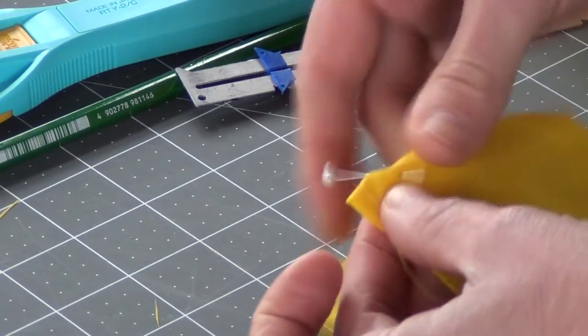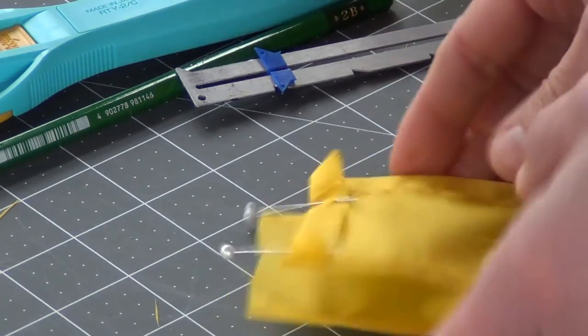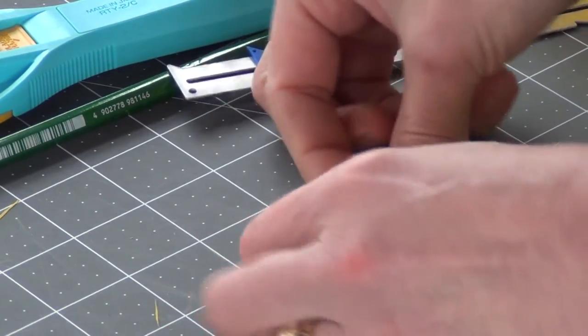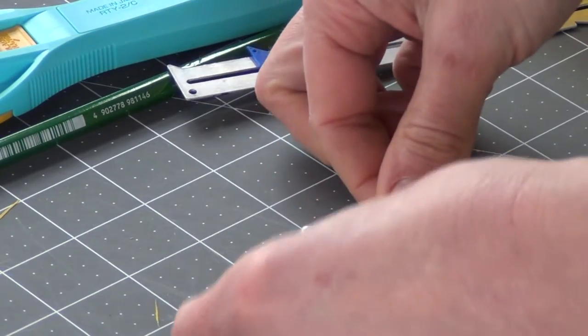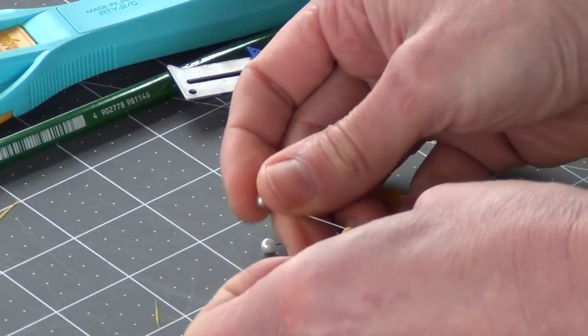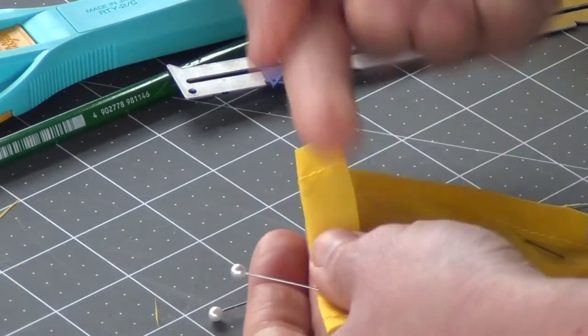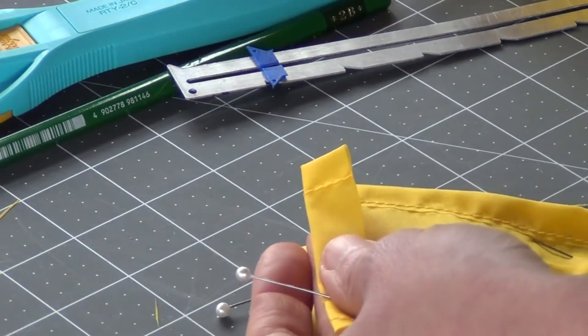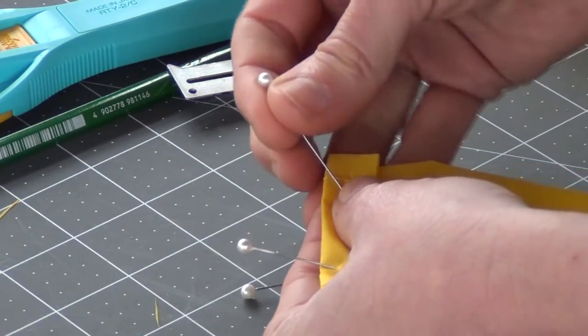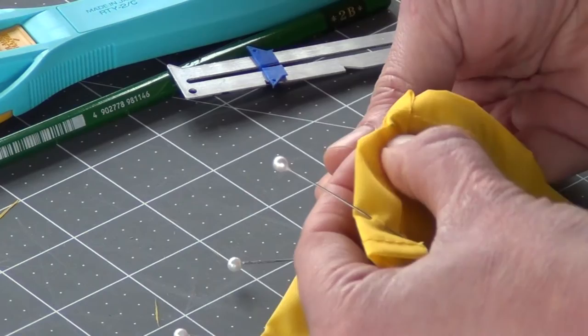I like to have my pins always facing out from my sewing so that when it's time to remove pins I can easily just pull them out. If you put your pins straight along, sometimes that's what you have to do, but it tends to make them much harder to remove.